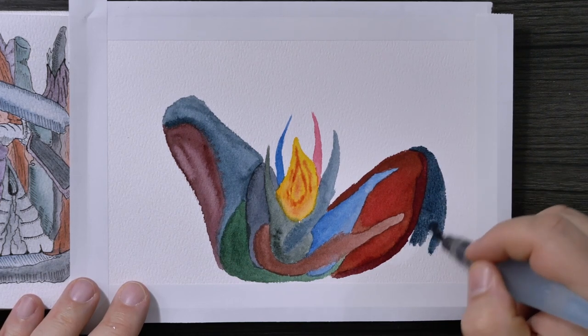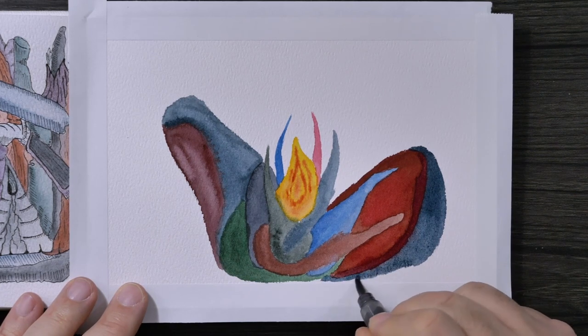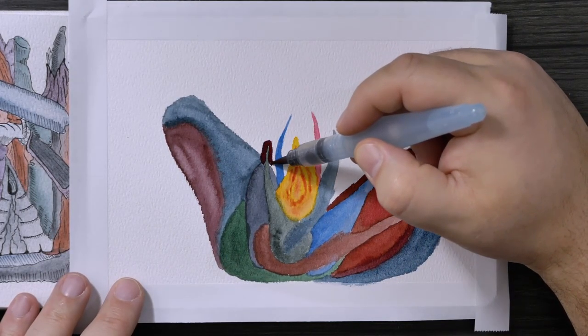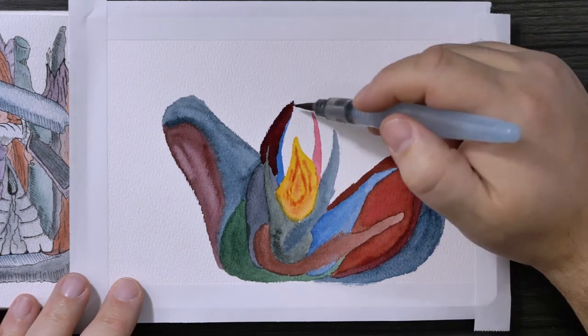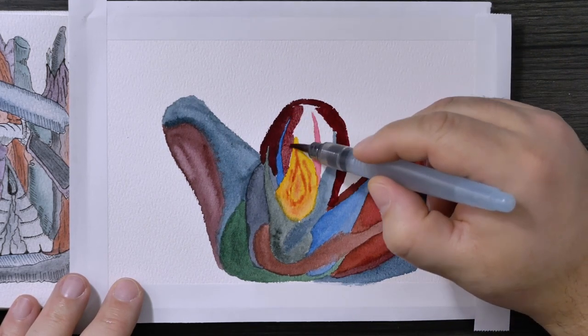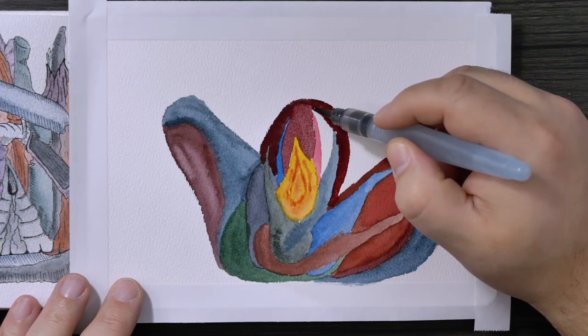The same applies to ink work. Create more contrast — larger areas of completely pure black that contrast with the white areas around them. Or add some areas with hash marks, hatching and cross-hatching. That sometimes makes all the difference in the world.